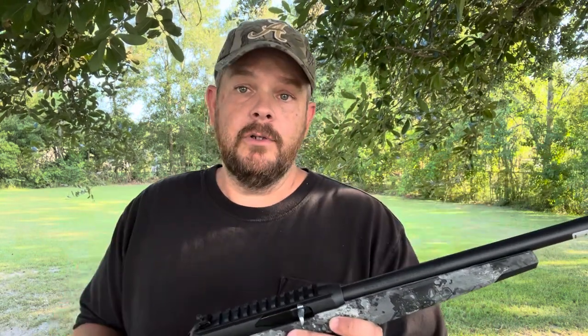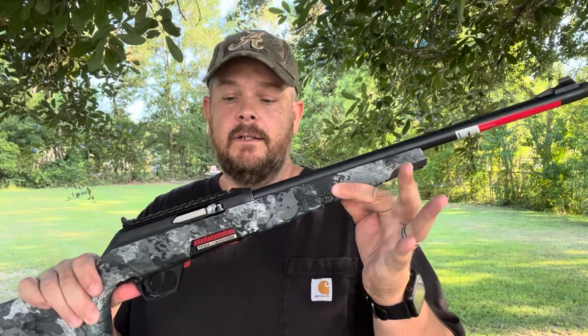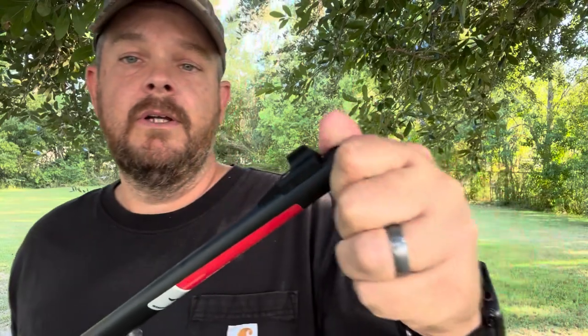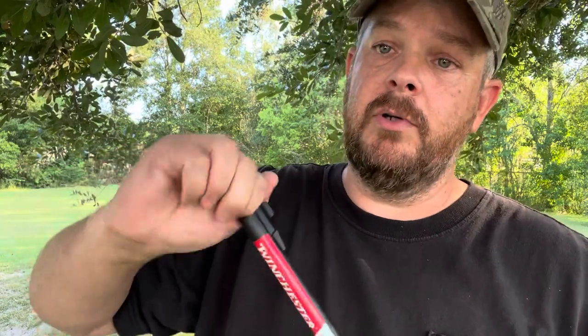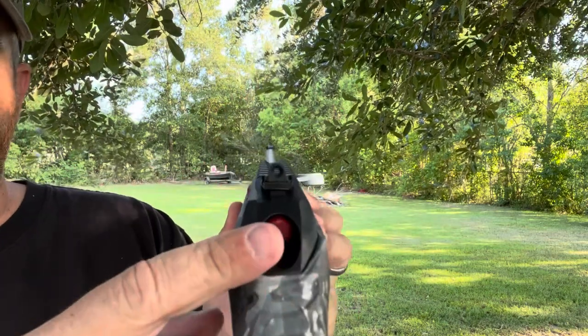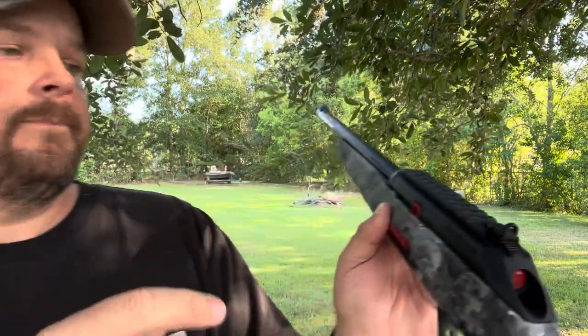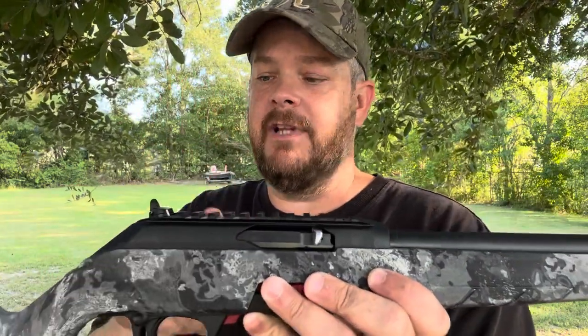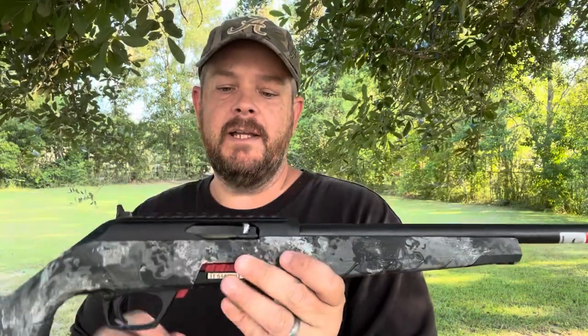You know me — if you've watched any of my videos, you know I like Ruger and I like Winchesters, so I wanted to try this one out. It's got a threaded barrel so I can put a suppressor on here — my suppressor will bolt right up to it. It's got a nice peep sight and it already comes with a rail built into the receiver, which is pretty cool.